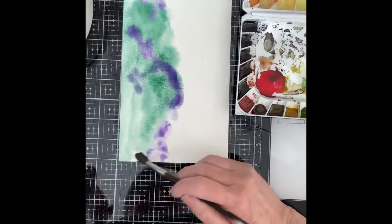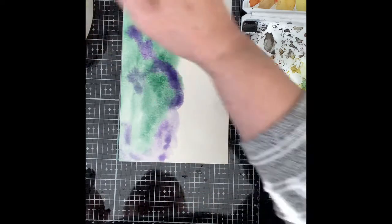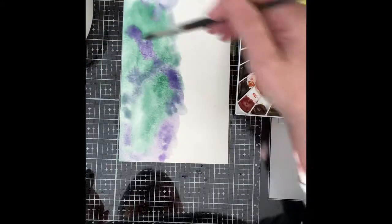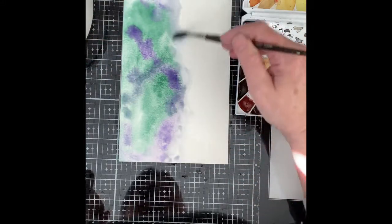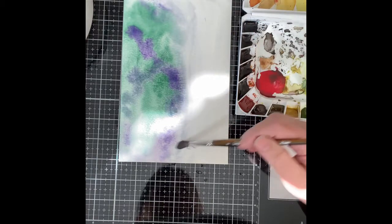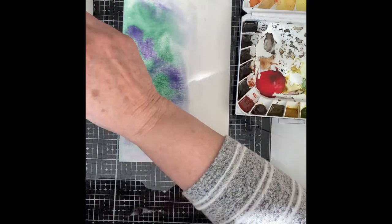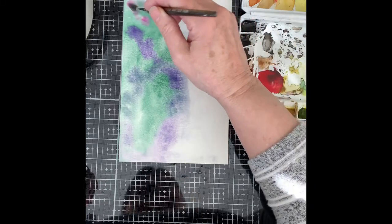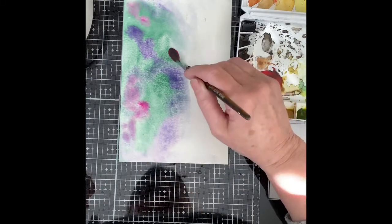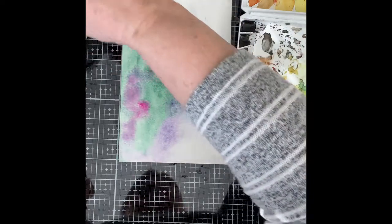Although the paper is quite wet as I'm dropping in the bright clear violet, I still help to move that color around. Before getting started with my next color, Red Violet, I first apply clean water along the edge where the color is softening. This will prevent any hard lines forming as it dries.